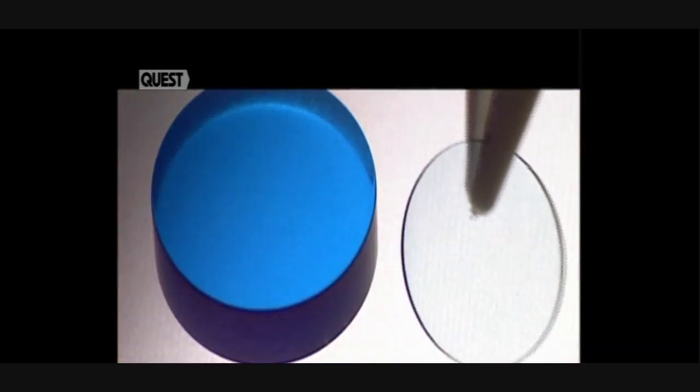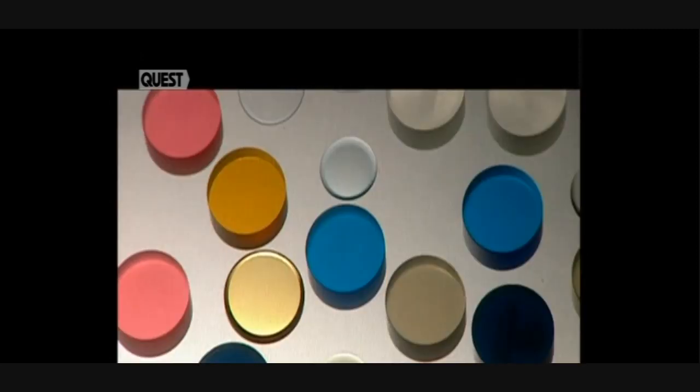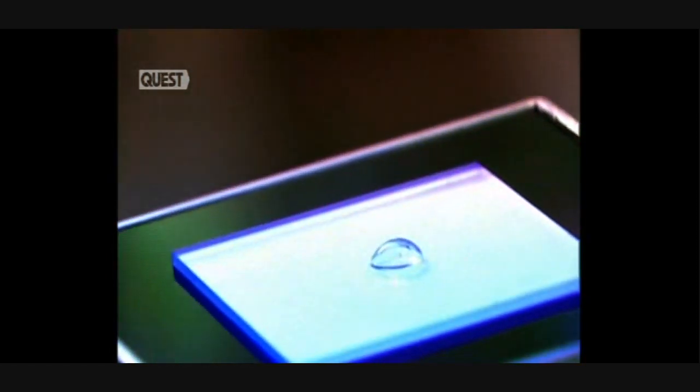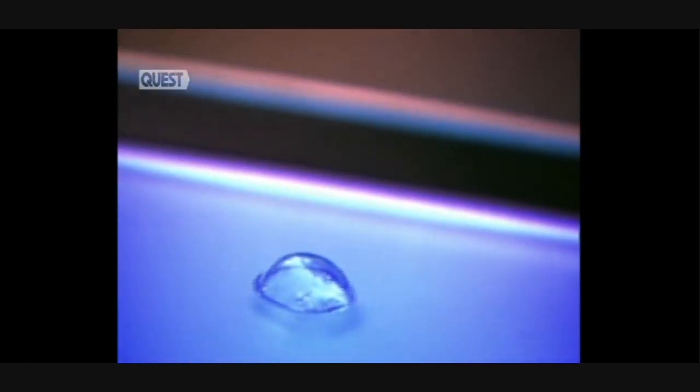Contact lenses — cutting-edge science meets diamond-headed lathes in a surprisingly quick process. Twenty years ago they were seen as space-age and exotic. Now they are an everyday item. The squeamish among us still couldn't imagine having something so closely located to our eyes, but contact lenses have revolutionized the way people see themselves, quite literally.